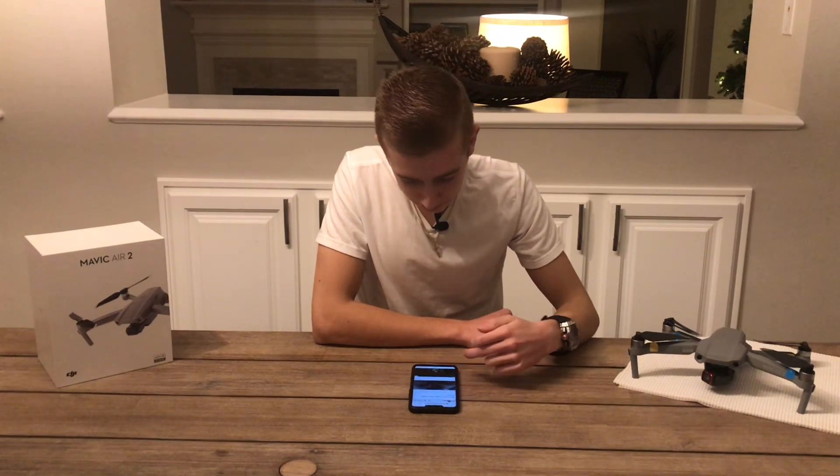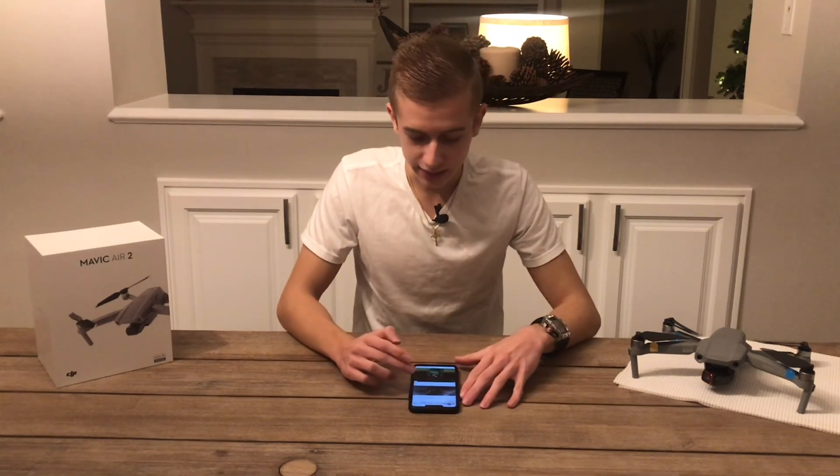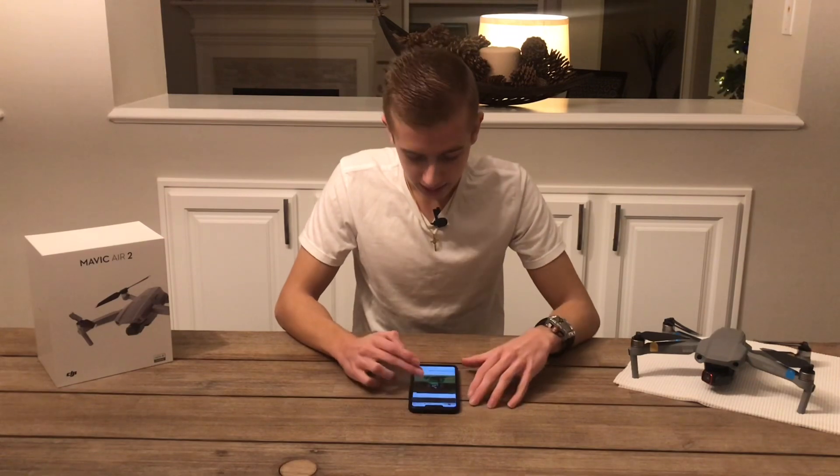There we have the Sony teaser video — it's pretty interesting, I really like what they did with it.